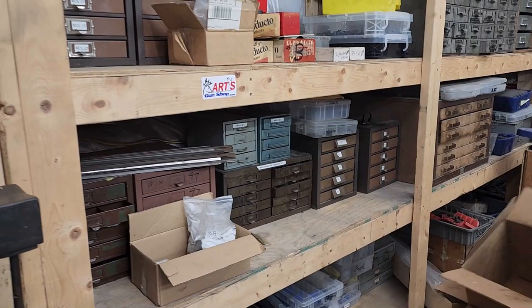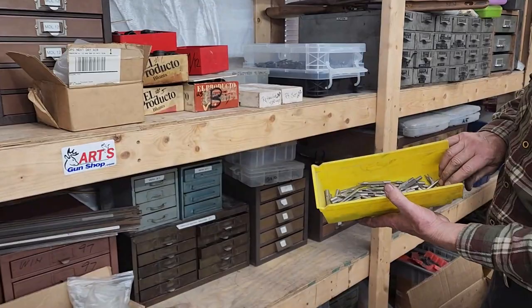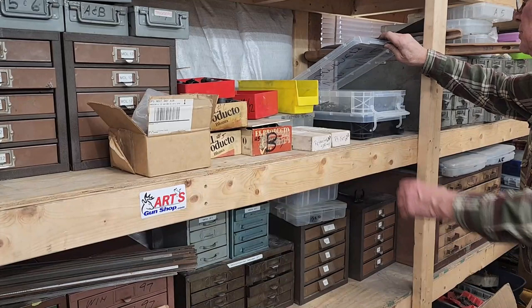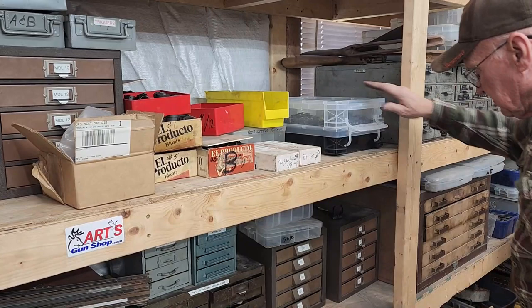In my buyout of parts, I did get some parts that I really... there's more firing pins for Model 12 — no shortage. Extractor springs, right and left — there's everything here you can imagine. Here's the Model 12 hammers — I've got several hundred in there.